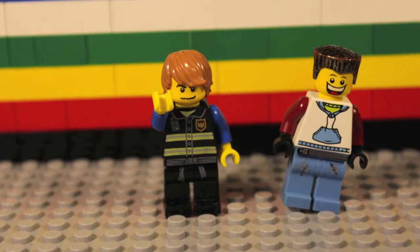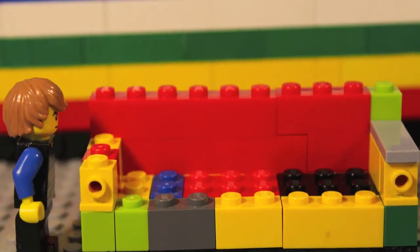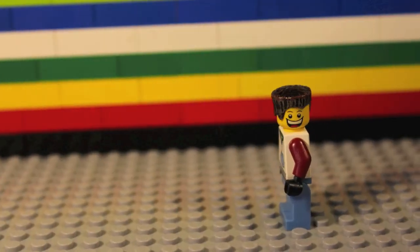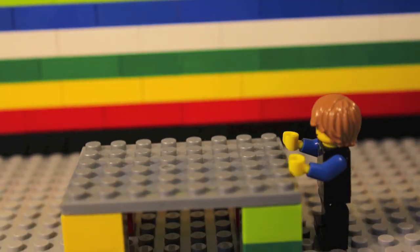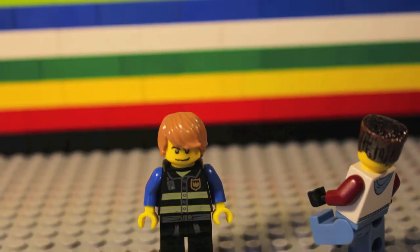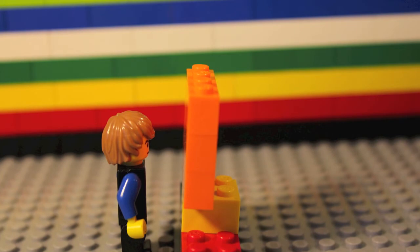I'm Richard and I'm James and this is how to paint a room. Step one: remove all furniture. Help me out, James. Done. This is so heavy. Thanks. I moved the door. What? Put it back.